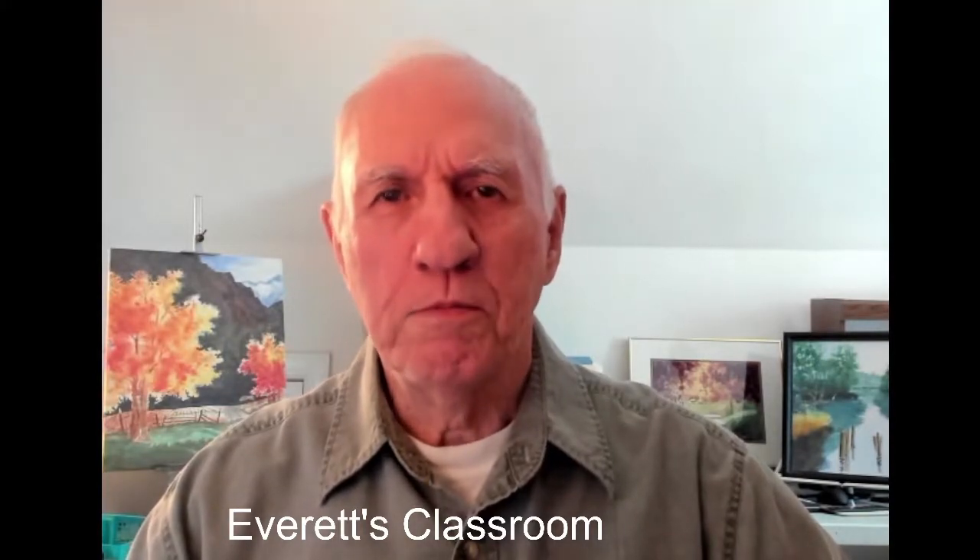Hi, this is Everett, Everett Swarcos. Welcome to my classroom. Today I'm broadcasting from Chesapeake, Virginia, live, and I'm sending my message out to YouTube, Facebook, LinkedIn, and a couple others. Gloria, my wife, is in the studio. Hi everybody.